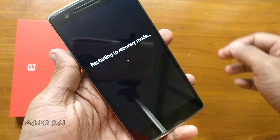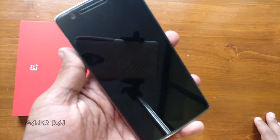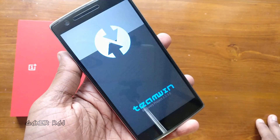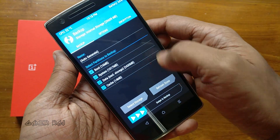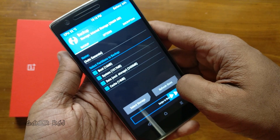Now I am booting to recovery. You need a custom recovery — preferably the latest TWRP. Going to take an Android backup in case I want to return back to my previous OS.